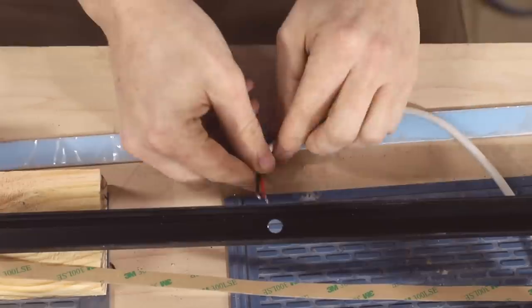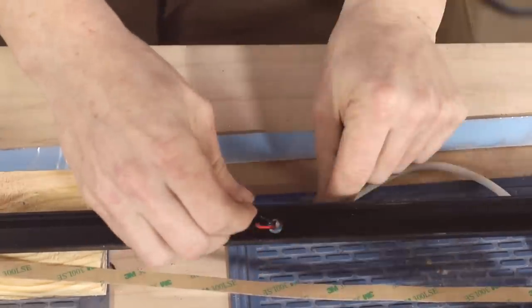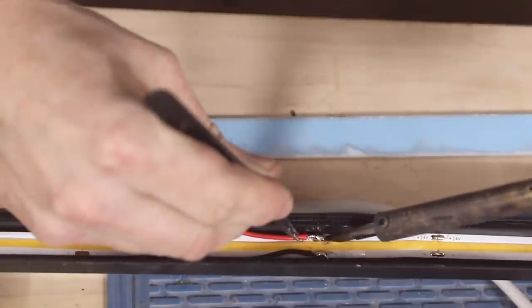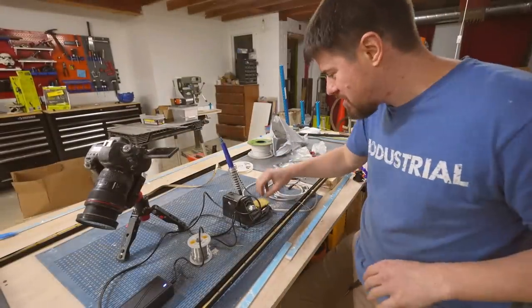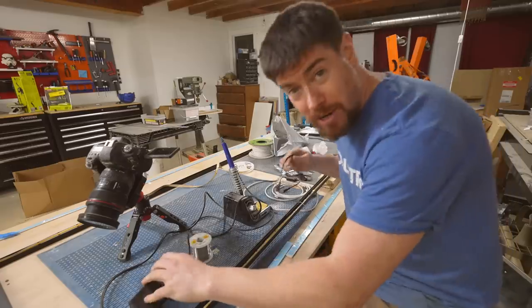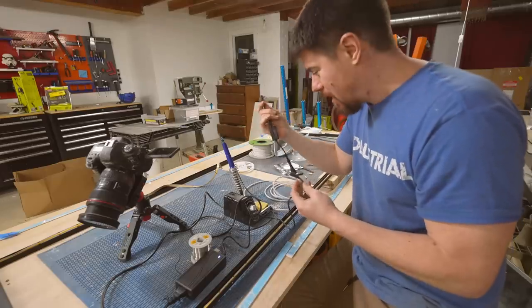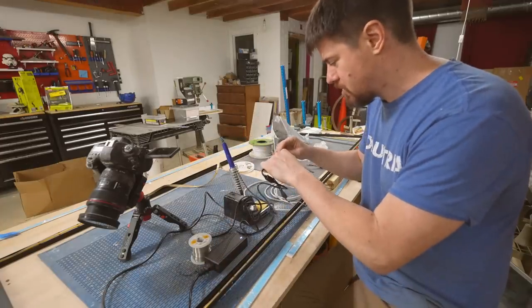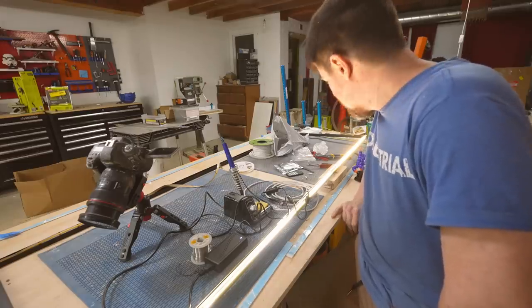Next, it was time to solder the LED power wires to the LED strip. The power wires will go through those threaded rods later, but for now I threaded them through the hole and around the LED strip so I could solder them to the connectors on the strip. After the first connection was soldered, as a sanity check I used a 24-volt power supply and a simple $3 LED controller rated for 24 volts to test it. It looks great and it's going to be bright.